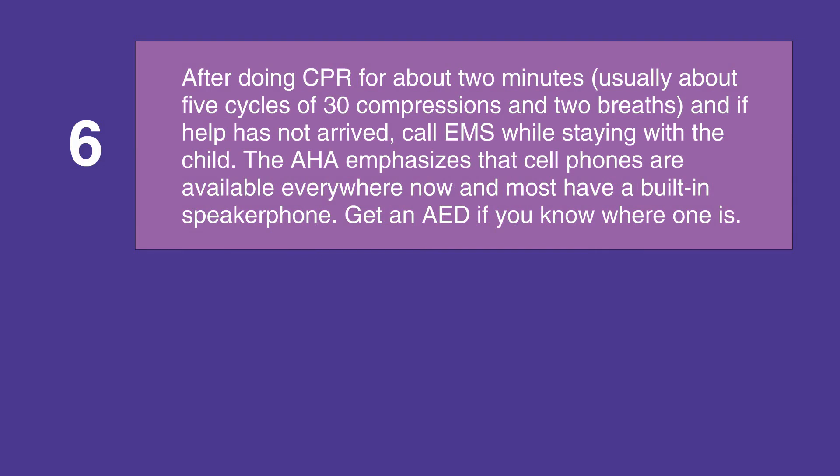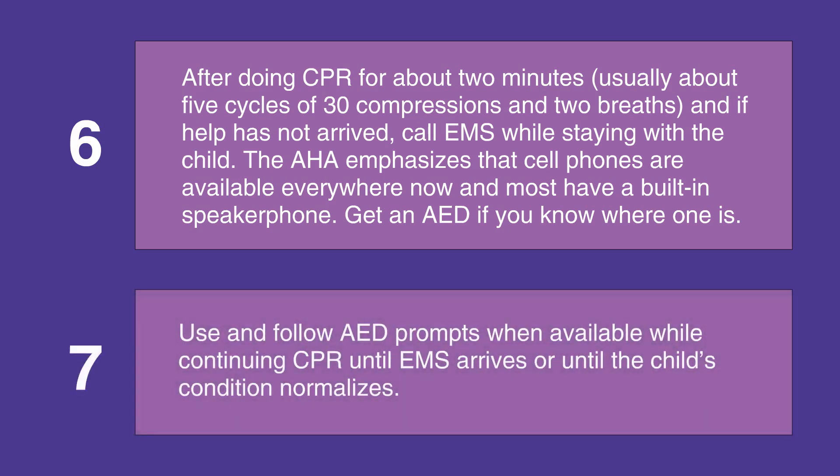After doing CPR for about two minutes — which is usually five cycles of 30 compressions and two breaths — and if help has not arrived, call EMS while staying with the child. The AHA emphasizes using speaker-equipped cell phones that are available everywhere now. Get an AED or defibrillator if you know where one is, and follow the prompts on the AED or defibrillator while continuing CPR until EMS arrives or until the child's condition normalizes.